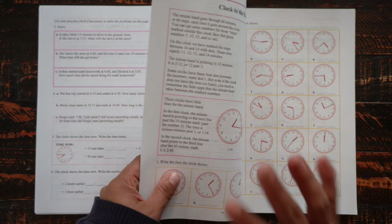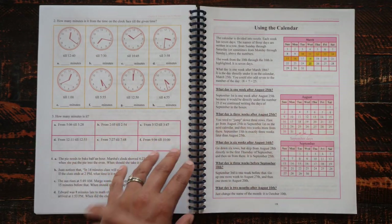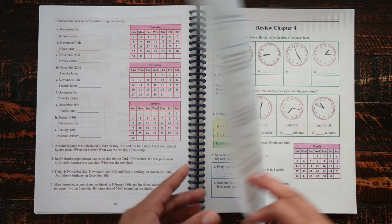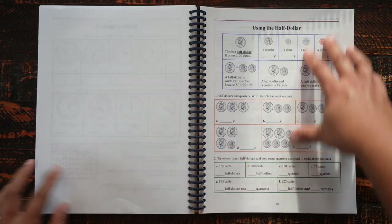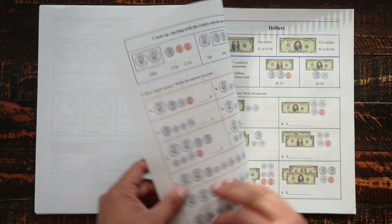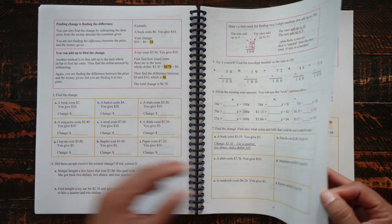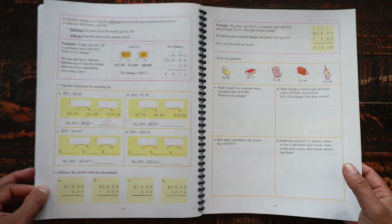I've been very pleased with this curriculum. We started using it when my daughter was in about second grade and have used it ever since. I haven't tried a bunch of different math curriculums the way many homeschool families do. My daughter doesn't love doing math, but I'm not sure any curriculum would change that — she can do math, she understands the concepts, and she knows all her multiplication tables at fifth grade level, so that's what's important to me.